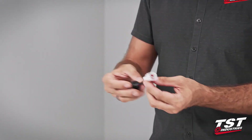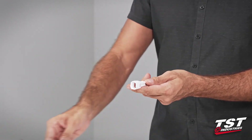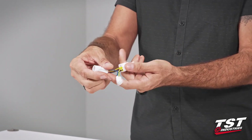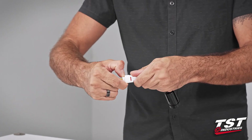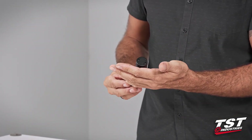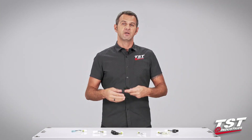Our particular brake light modulator comes pre-wired to a plug that interfaces with a sub-harness that we provide specific to your bike model, enabling plug-and-play functionality. That means the installation is really fast and you can do it yourself.